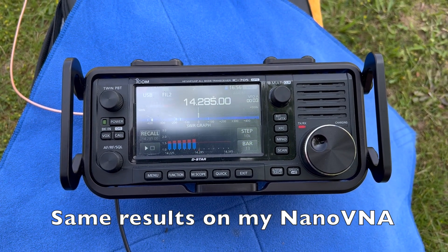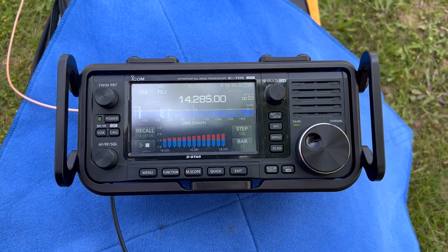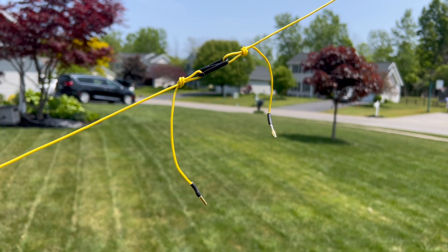It was getting a lot closer to 2.0 to 1 near the higher end of the 20-meter band. Turns out that the links for the dipole, where it connects 20 to 40 meters, when they're hanging down loose, the SWR is a lot higher than if they are folded back with the wire itself. I initially tried some electrical tape, and all of a sudden the SWR was much better.